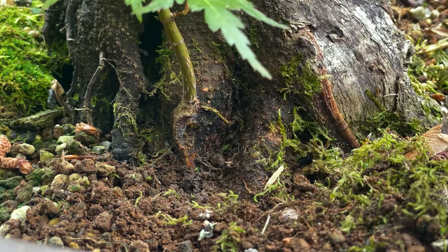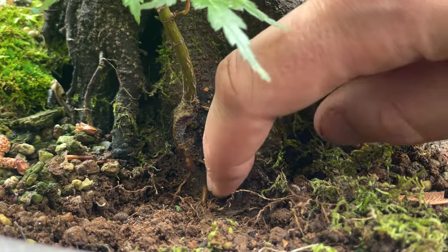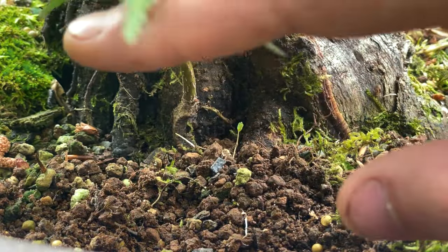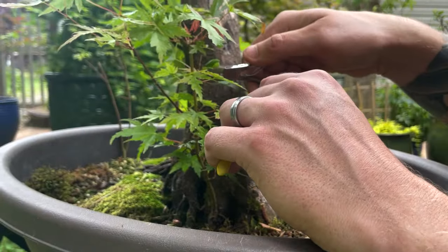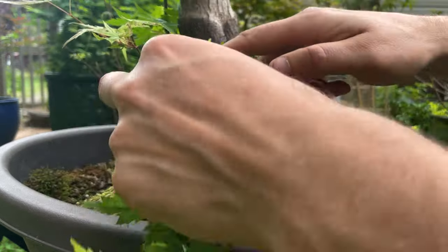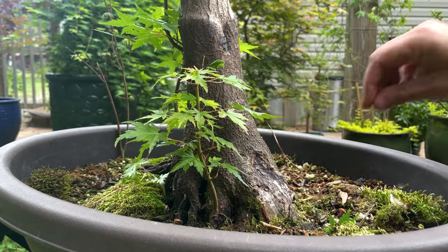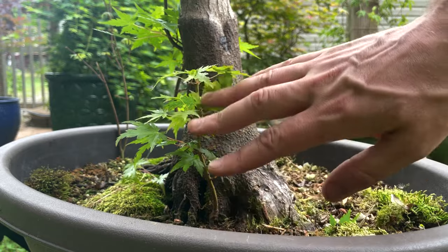We're going to dig down a little bit and identify - we've got a nice lateral root coming out this way. This is going to be between this root and this root, and that is going to really increase the quality of the nabari on this tree. I'm going to give the upper portion a light trim to start transitioning the energy to the main trunk of the tree, but we aren't going to reduce it completely. Just a very simple cut back - we've got ourselves a little miniature tree here. We'll come back and look at this again either in the fall or possibly next spring, but there's no rush on this.